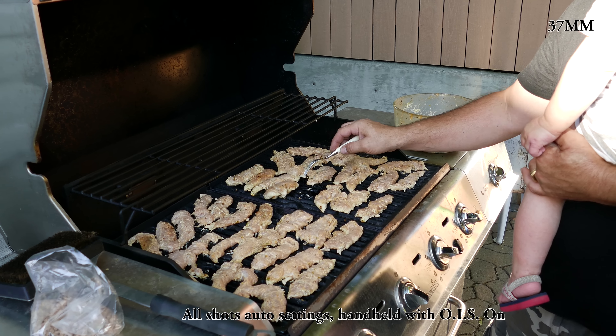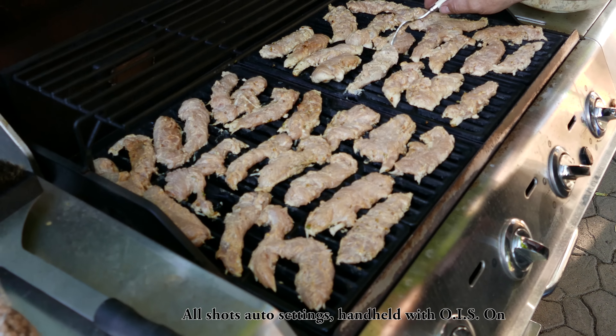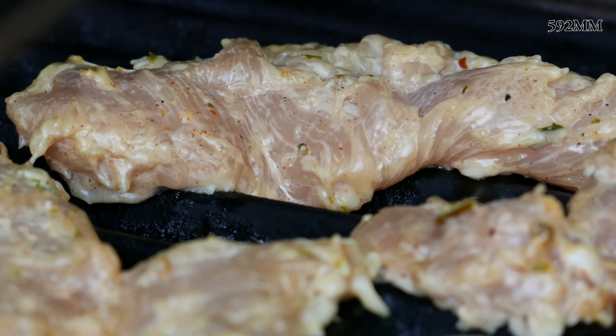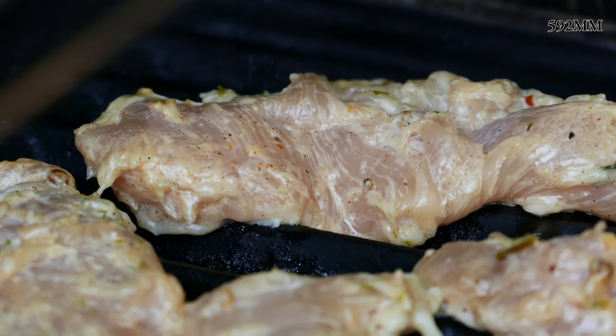Hey guys! I have some 4K footage for you from the new FZ1000 Panasonic camera. Now all these shots were on the auto setting, handheld with the image stabilization turned on, and at the top right I'm gonna mark what the zoom ratio was.